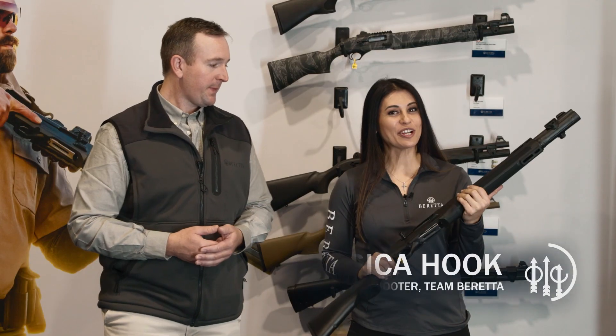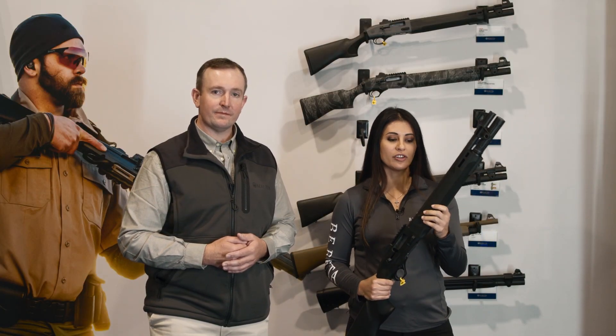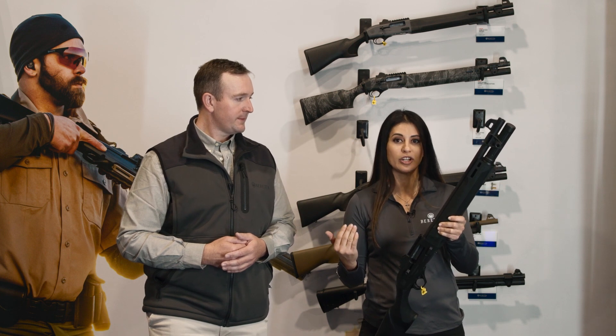Please, Jessica. Hi, I'm Jessica. I'm a three-gun shooter with Team Beretta. They asked me what my input would be on any type of tactical shotgun. I come with a competition background, and for me, loading the shotgun is the highest barrier to entry for anybody trying to get into competition shooting.